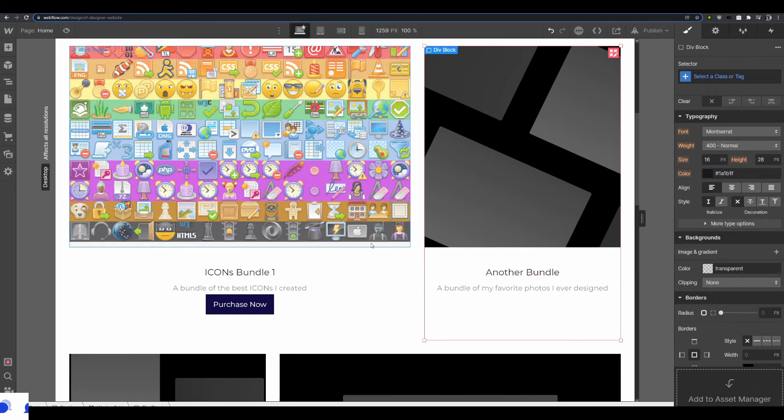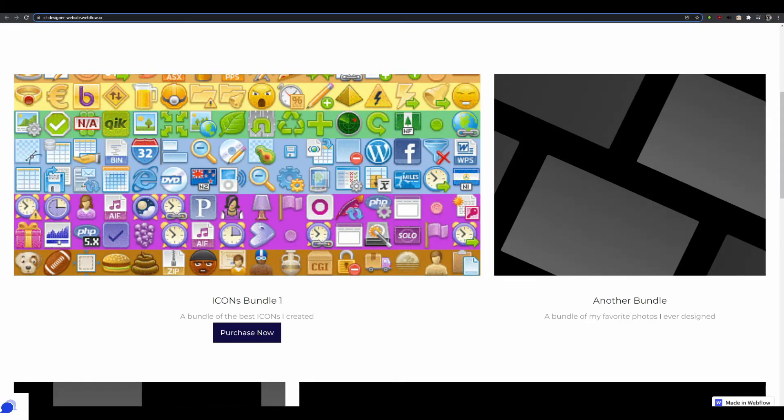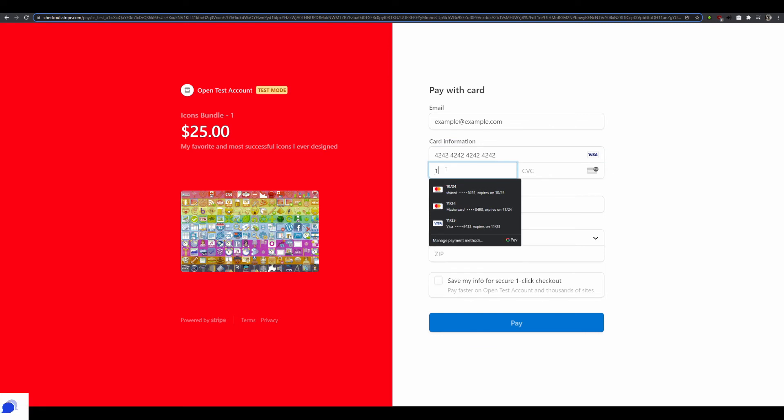Now I publish to the selected domains, refresh, and click 'Purchase Now' — and it sends me to the Stripe hosted checkout. Since I'm in test mode, I use a test email like example@example.com and Stripe's test credit card number: 4242 4242 4242 4242. I can put any expiry date, any CVC, and fill in a name and address — I'll call myself Joe Example from Austin, Texas, ZIP 70701.